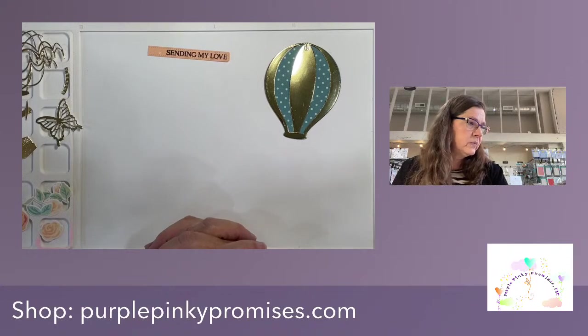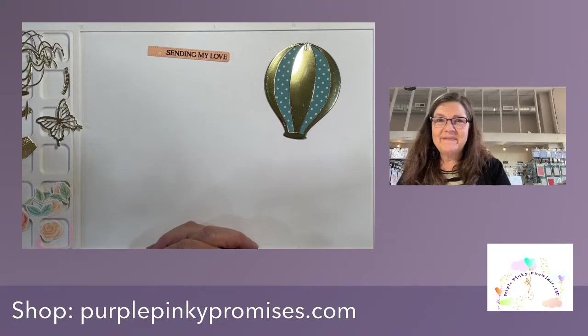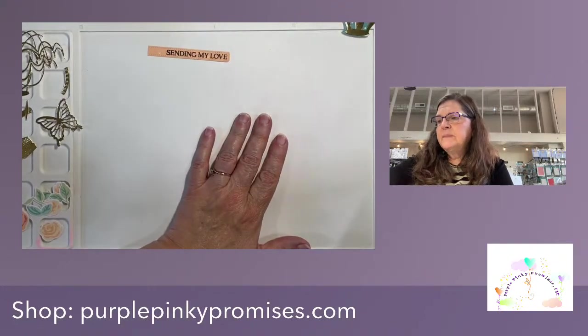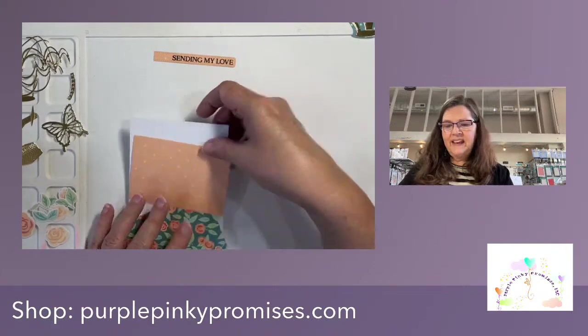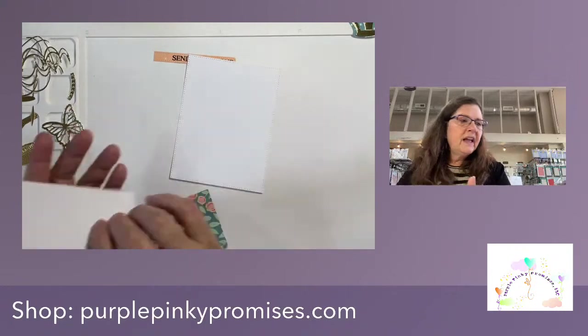I think I have all my bits and pieces ready to go and we're ready to assemble this card — how exciting! The first thing I'm going to do is get my base ready, and then I'm going to do my ribbon. I actually grabbed some gloves so I wouldn't have bright red hands for the next two days.